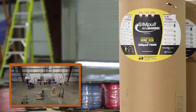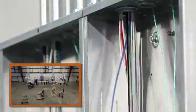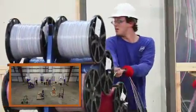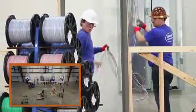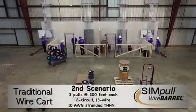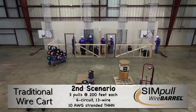During more extensive pulls, using the simple wire barrel system provides a fluid, consistent way to ensure all conductors are even and easy to group together as they are fed into the conduit. With the wire cart method, an extra man is needed in an attempt to create an efficient pull and keep the wires even as they are pulled off the reels and fed into the conduit. Considerable effort is required to pull the wire off all 13 2,500-foot reels. Repeating this effort throughout the day can lead to significant body stress and worker fatigue, which can negatively impact productivity and increase the likelihood of injuries.